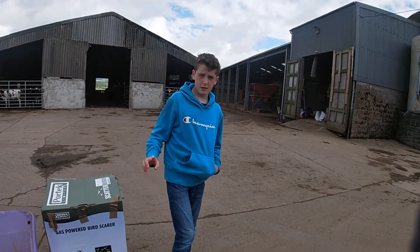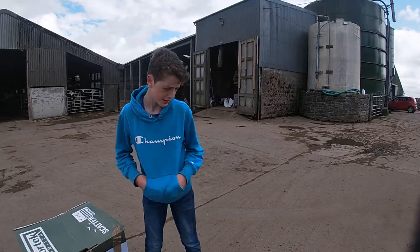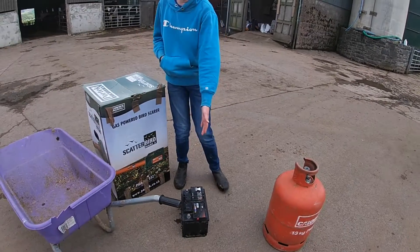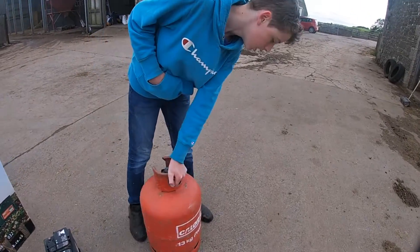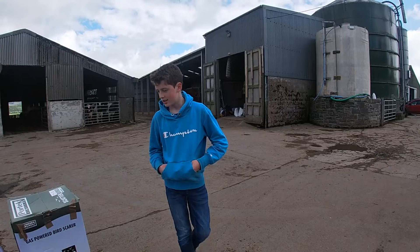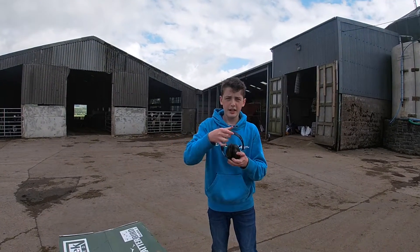The other things that we need for this bird banger - as I'm going to call it for the rest of the video - are a battery and a gas canister filled with propane, and also while I'm setting it up, ear defenders.